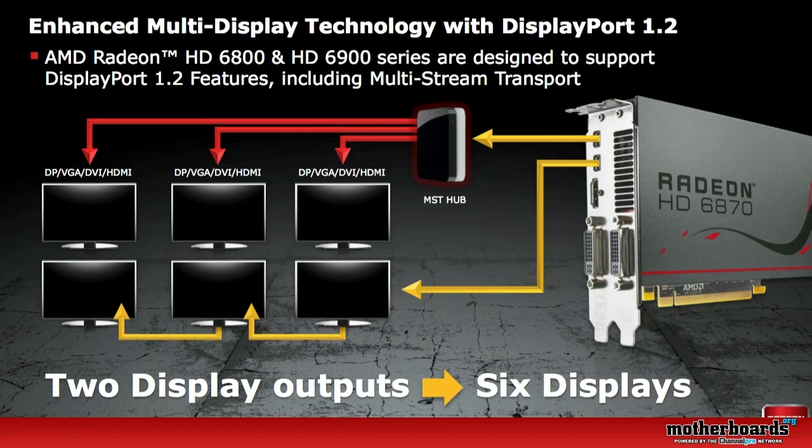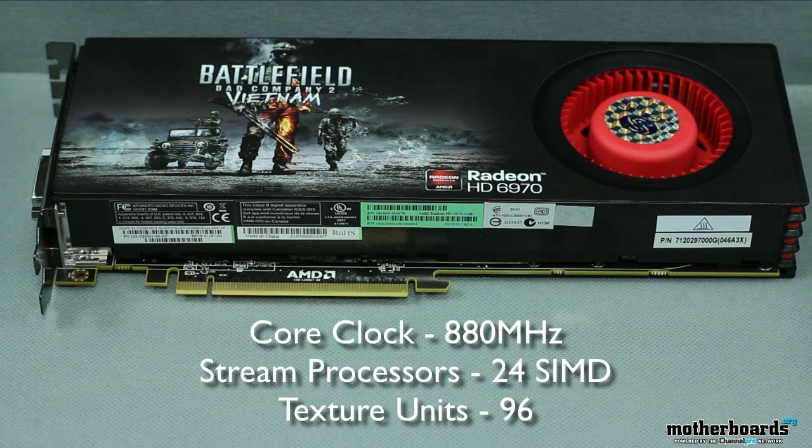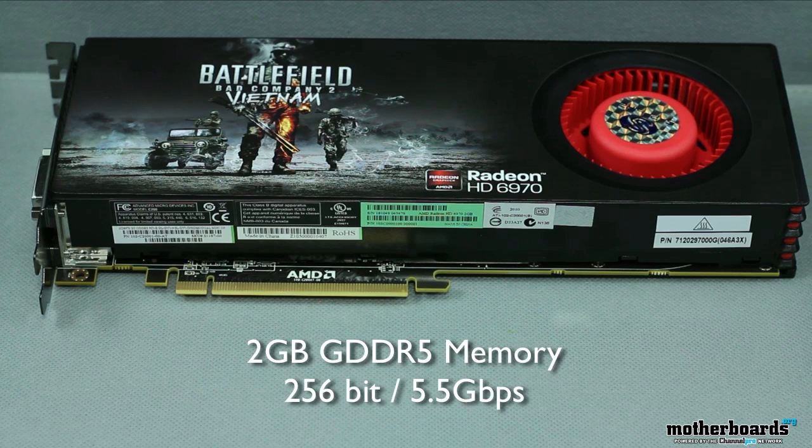For those of you into the Eyefinity technology, this card supports up to six monitors out of one card, and you can see how this is done in the illustration. Now onto the specifications of the HD 6970: you've got a core clock of 880 megahertz, stream processors of 24 SMD, texture units of 96, and a frame buffer of 2 gigabytes of GDDR5 memory with a 256-bit memory interface.